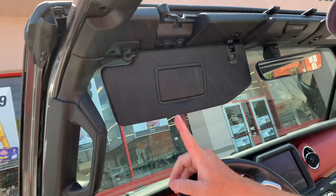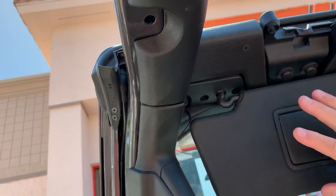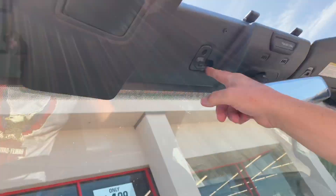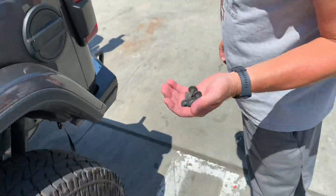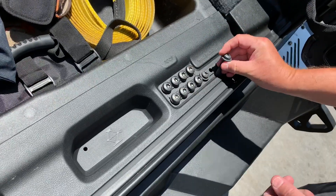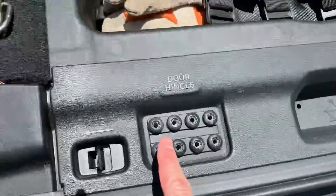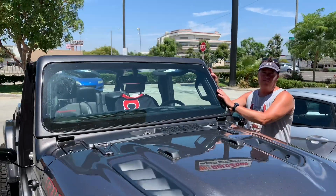There are only four bolts on the JL to get the windshield off. The first one goes right under the visor, then you open up the visor and get to the second one there, and then you have two more on the other side. After you get the four bolts out, you go back and put them in their little storage slot — roof bolts, windshield bolts, door bolts — they're all labeled and safe for when you put it back.